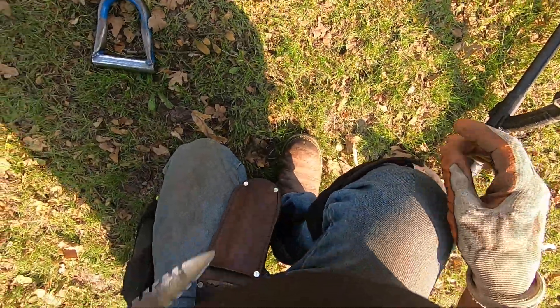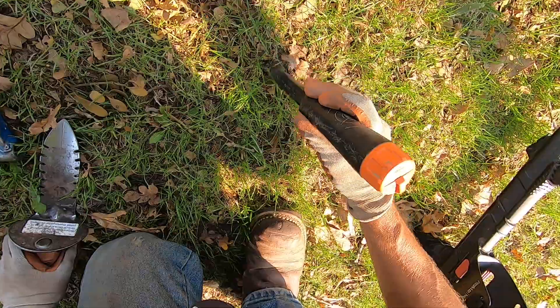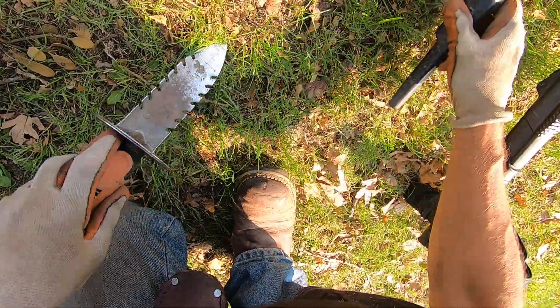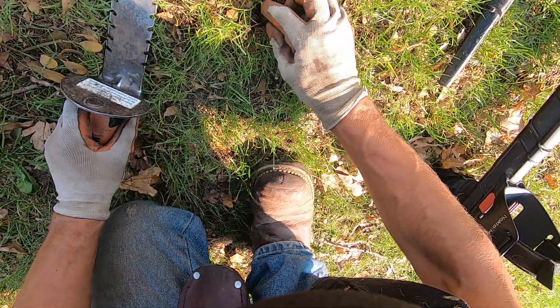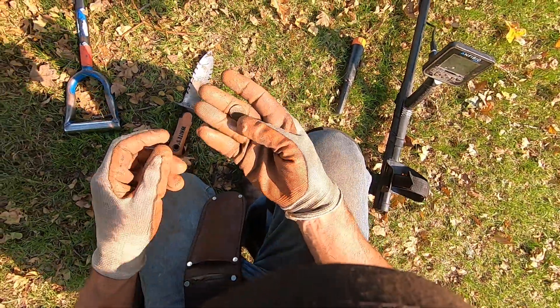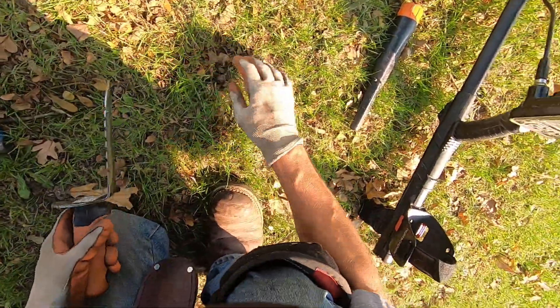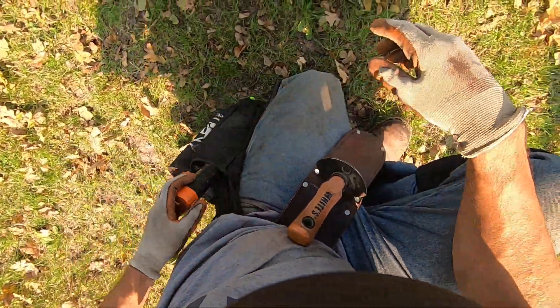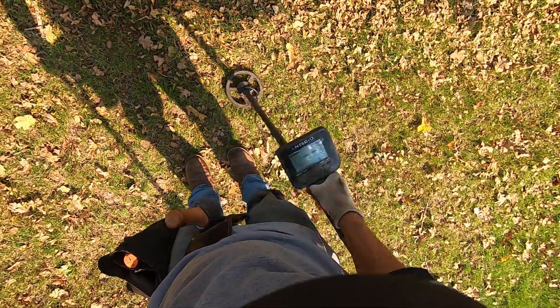This sounds killer, man. It sounds just like an earring — or another one, man. Come on, baby. You've got to be right there on the surface. Right there. Is it a bottle cap? Dude, it's a dime, man. The dimes are reading up really funky right now. These surface dimes are reading up just like junk, man. But they don't sound like junk.